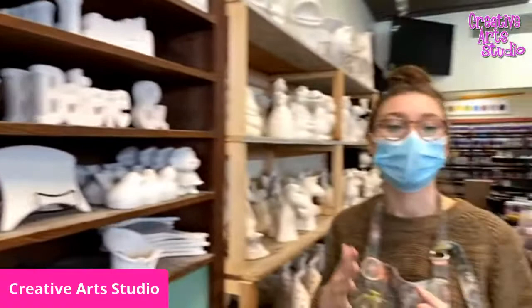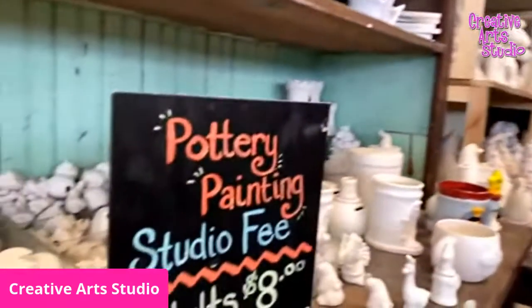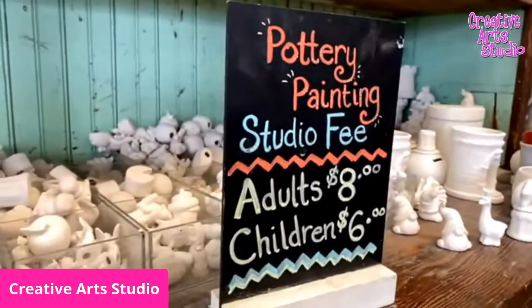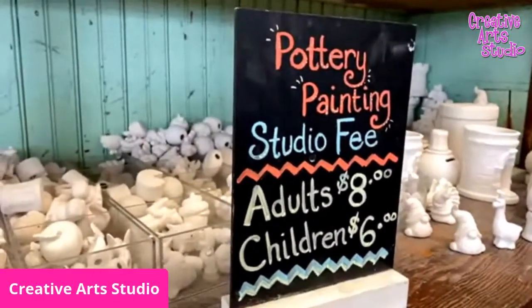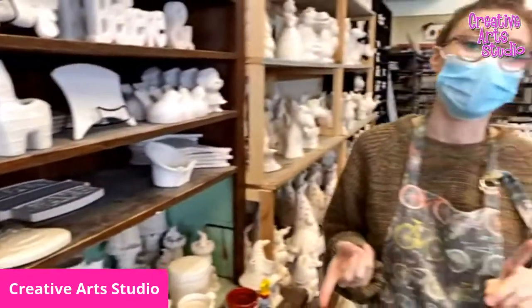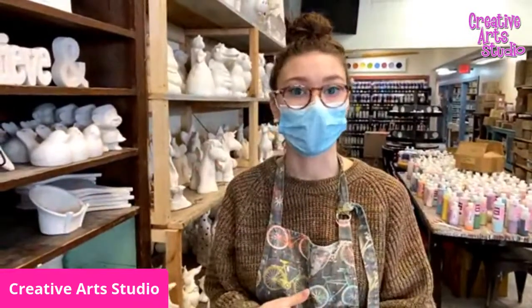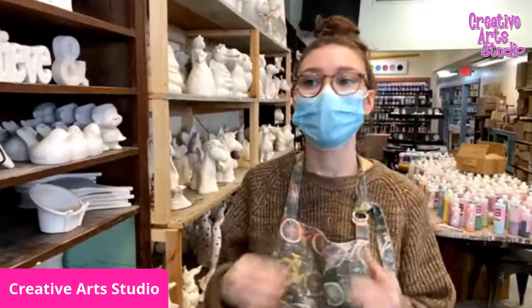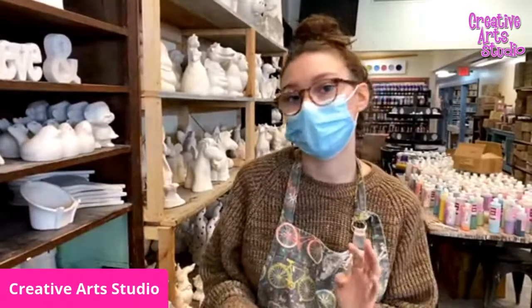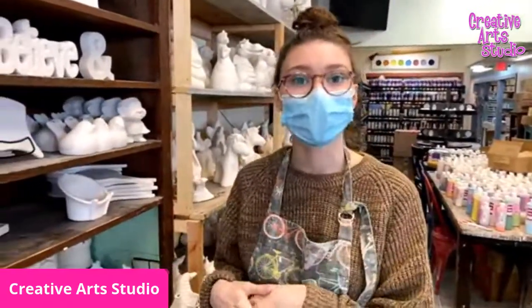For pottery painting, the basics of it: it's going to be an $8 studio fee for adults, $6 for kids, and then plus the price of the piece you pick out. Prices range from around $5 all the way up to $120. A mug usually starts around $17, same with a plate. We have some kids pieces that start around $10.